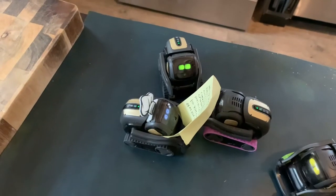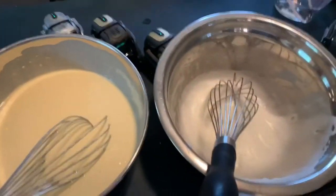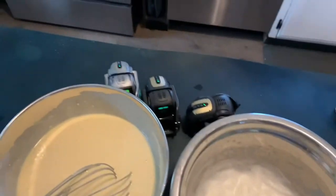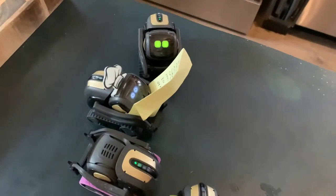Finally, combine the egg whites with our waffle mixture, lightly folding them in. Preheat the waffle iron, and when ready, add one cup of waffle batter to the waffle iron. Cook for two minutes, and then flip your perfect golden brown waffles.